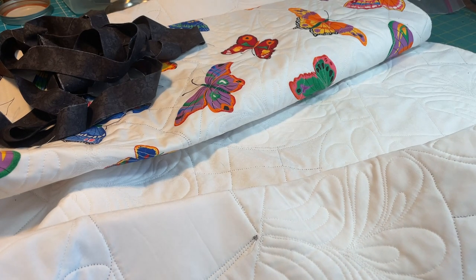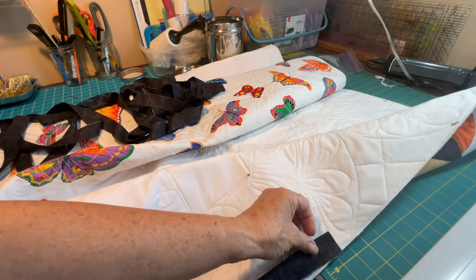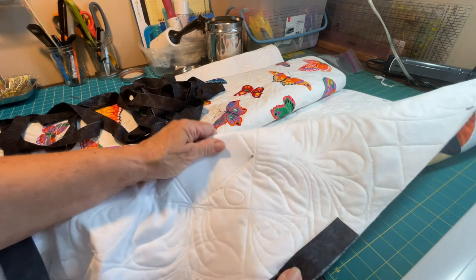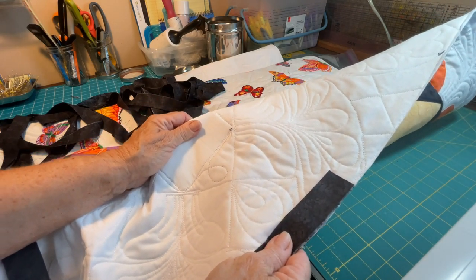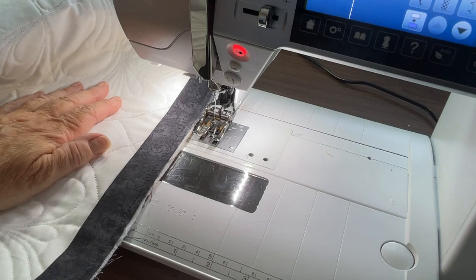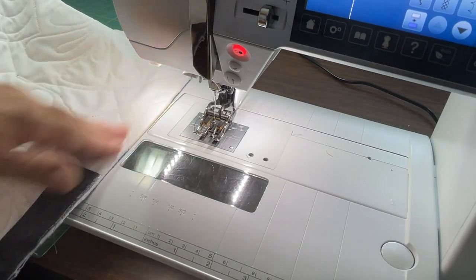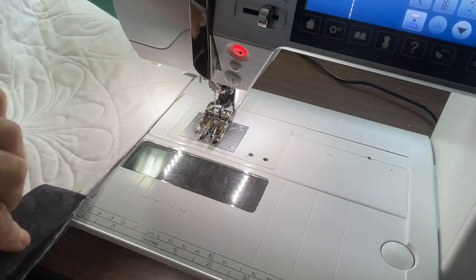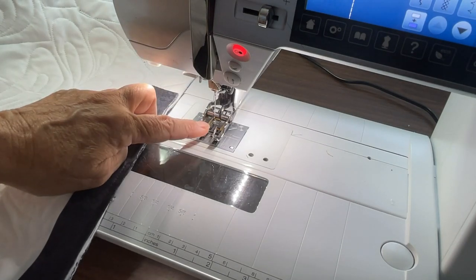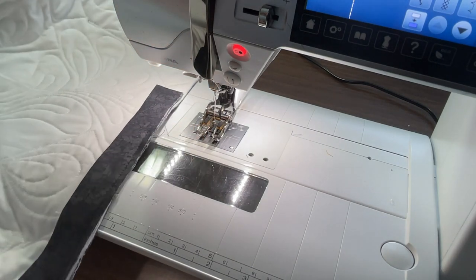I like the black binding. I'm going to take the folded binding with the raw edges and place it on the edge of the quilt, somewhere in the middle — I don't like to start on either end. Here I am at the sewing machine. I started in the middle of one side, any side, left about three inches, and started to sew with a quarter inch seam using my walking foot. I really recommend a walking foot. If you don't have one, buy one. It's a game changer — it really makes it easier, the pieces feed in evenly.